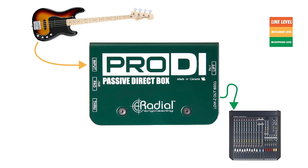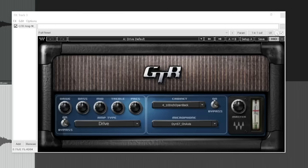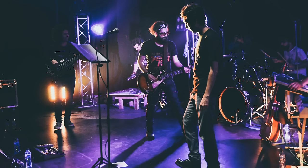One of the most common ways to use a DI box is to connect a bass guitar or electric guitar to a microphone input. Why would you want to do that? Well, there are a few reasons. Maybe you want to preserve a direct signal that isn't affected by the instrument's amplifier so that you can re-amp it or pass it through an amplifier plug-in later on. Or perhaps you just want a clean signal that isn't susceptible to leakage from nearby instruments.